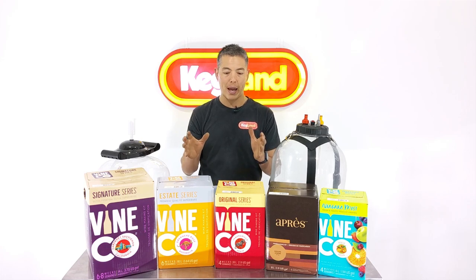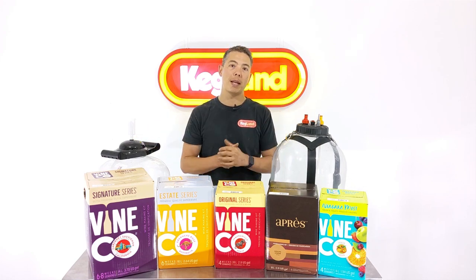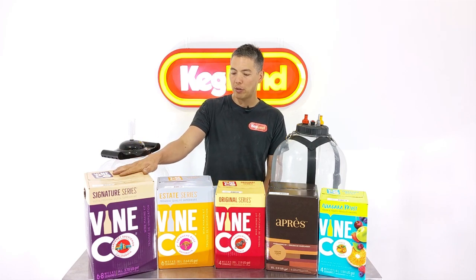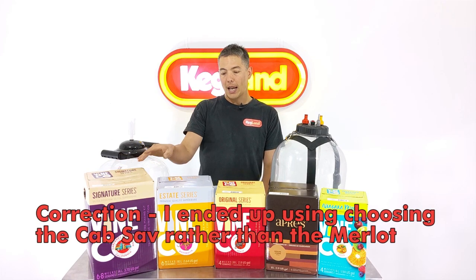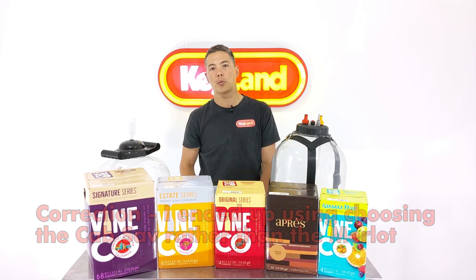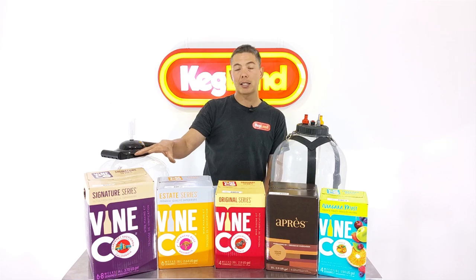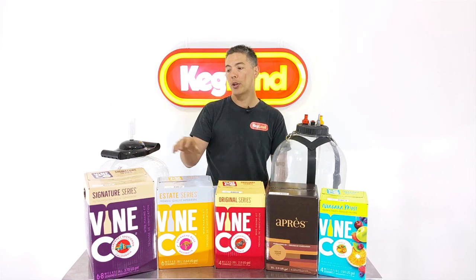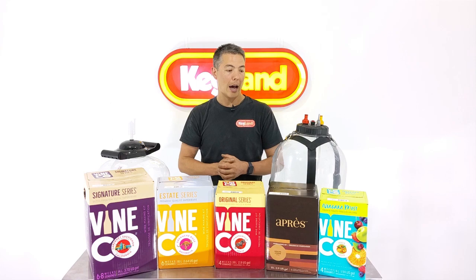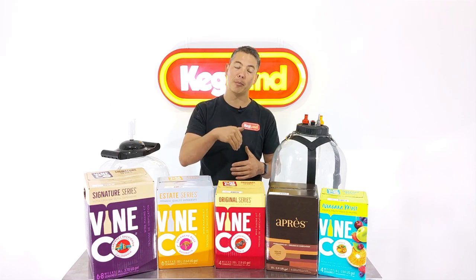Because they're a fully inclusive package, basically all you need to do is buy the kit, add a little bit of water to top it up, and put it into your fermenter. The range goes from the Signature Series down through Estate, Original, Apres, and Niagara Mist. The premium ones are a bigger box because there's less evaporative process to concentrate the grapes, making it a premium product. Lower price range kits have more evaporated product, so you add more water.